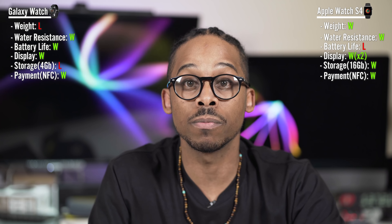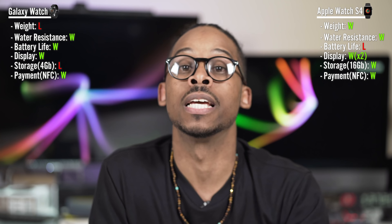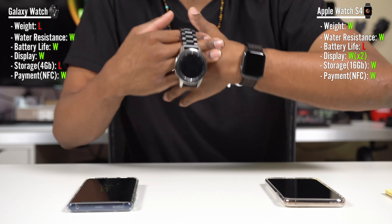For payment options, both watches use NFC. The older Gear S3 had MST technology, which lets you pay at magnetic strip terminals even without NFC — you could use it at terminals that don't have NFC and it would still work. But MST is a fading technology and is not on the Galaxy Watch. So both are neck and neck on NFC — Apple Pay and Samsung Pay work wherever they're accepted.